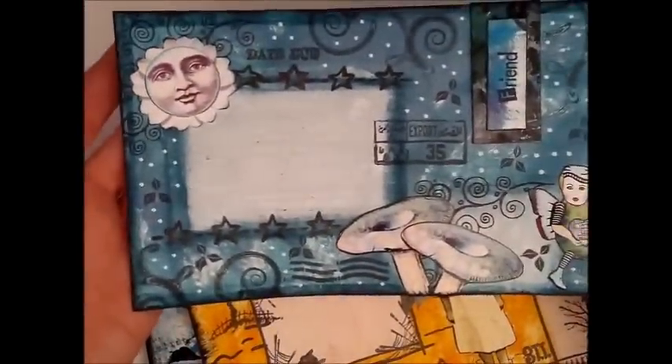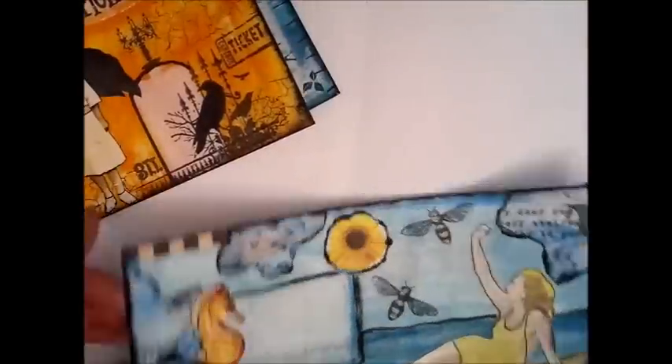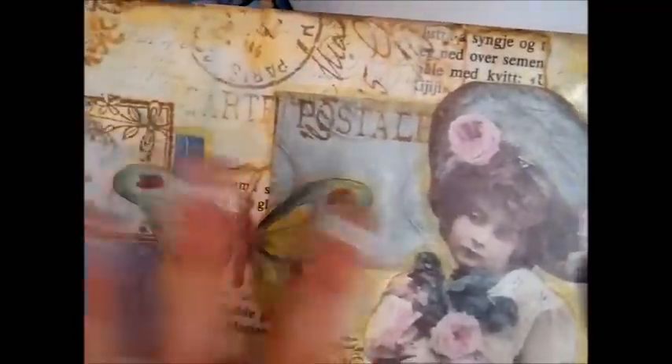I've been using these long envelopes to create these mail art pieces. Here is one with a winter theme, here is one with a Halloween theme, here is one with a summer theme, and here is a spring one. I have decorated it on the front and on the back.